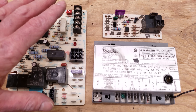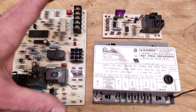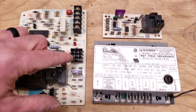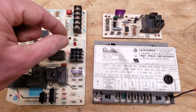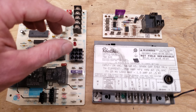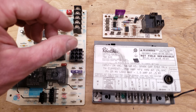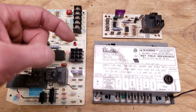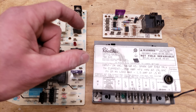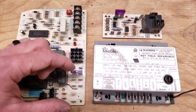Some of the problems with these boards: they're typically blamed as being the problem when they're not. It could just be a loose connection, which I find a lot — loose connections in these connectors. With the power off to the furnace or air handler, go ahead and push each of the wires in, make sure they're making good contact. You might take the plug off and check the connections inside the plug, then plug them back in. Make sure all connections are nice and tight, not corroded.